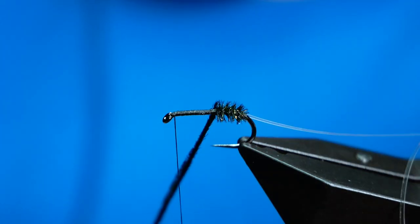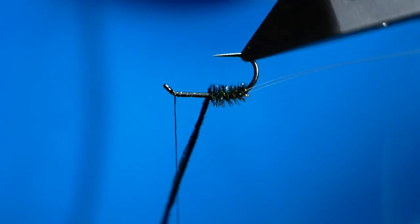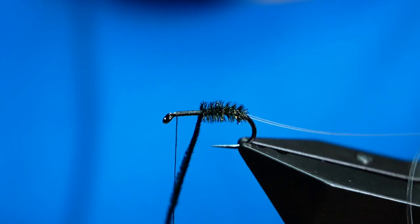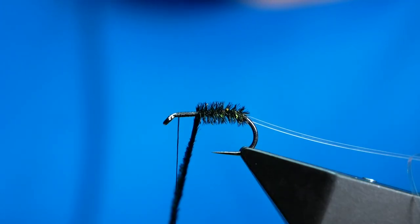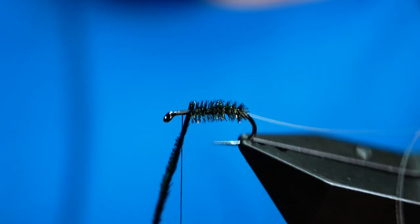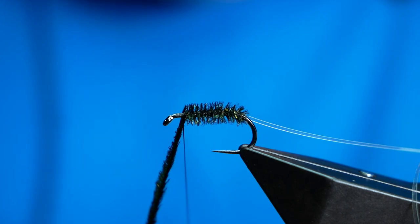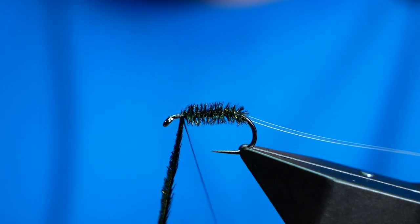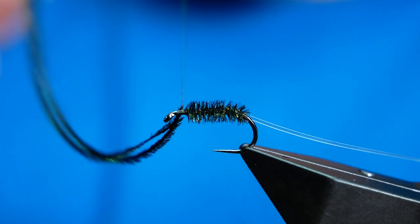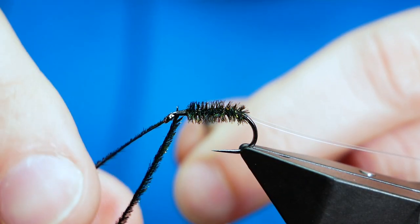As April fades into the background a little, all the deep buzzer fishing starts to slow up because as the water warms through April the fish start to move up in the water column. What you need to do is slow down the rate of descent of your flies, and one way of doing that is like this. The super varnished fancy buzzers you see on Facebook look great in photographs, but the trouble is they sink extremely fast — when you cast them out they fall through the water column very quickly, and that's half the advantage.